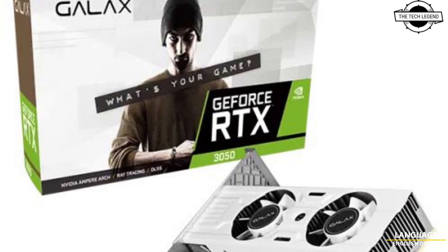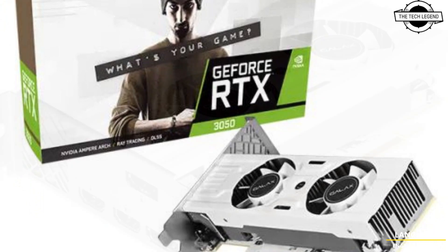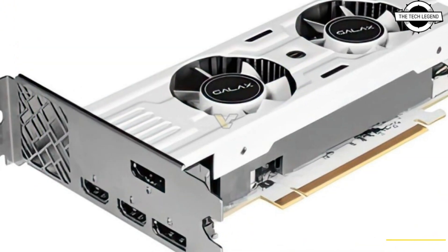Hello friends, welcome to the TechLizant channel. So friends, today I want to talk about the Galaxy Z Force RTX 3050.